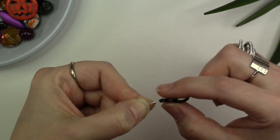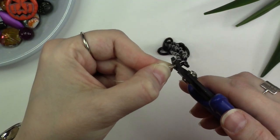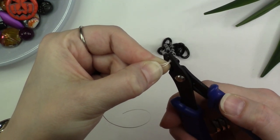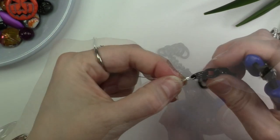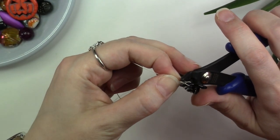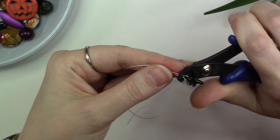Leave yourself a little bit of wiggle room. Using the back notch of your crimper tool — the one that is shaped like a piece of macaroni — place the crimp tube inside that back notch, making sure your bead stringing wires are not crossing each other within the crimp tube, and squeeze. Then remove the crimp from the back notch and place it sideways within the very front notch of the crimper tool and squeeze. This will help to tidy your crimp and make it more compact.